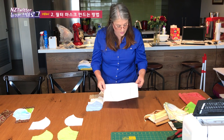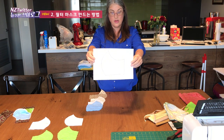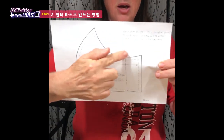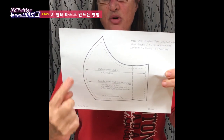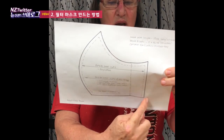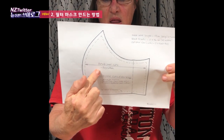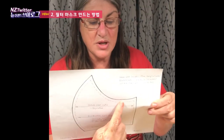We've supplied a pattern here — there will be a link below for you to download it. On this pattern there are two lines for the outside piece, which is the piece of material you'll see on your mask. You'll cut it for the whole outside area. For the filtration and the calico, as well as the microfiber and t-shirt material, you'll cut it to that smaller line all the way around.